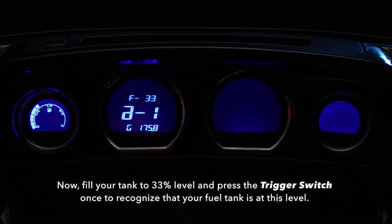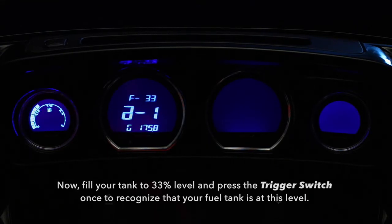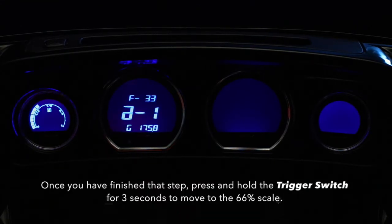Now, fill your tank to 33% fuel level and press the trigger switch once to recognize that the fuel tank is now at this level. Once you have finished that step, press and hold the trigger switch for 3 seconds to move to the 66% scale.